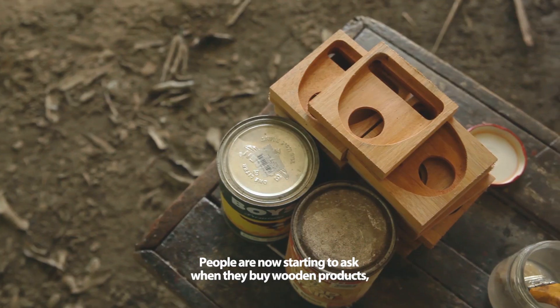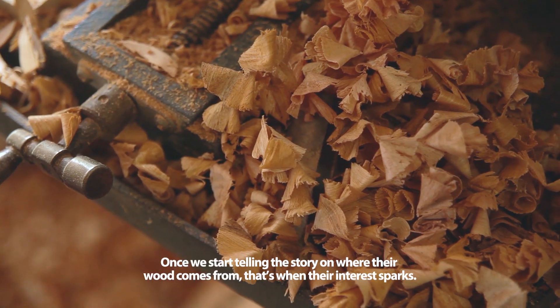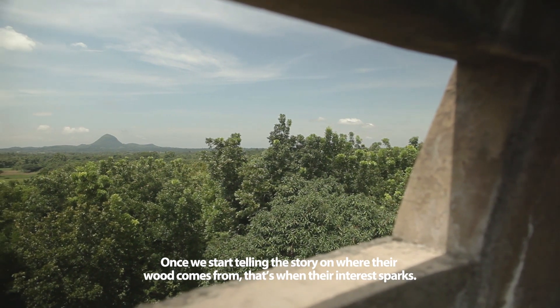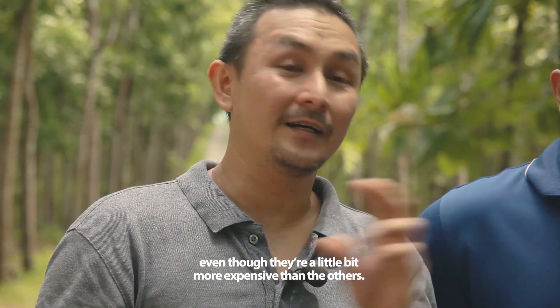People are now starting to ask, when they buy wooden products, where your wood comes from. Once we start telling the story on where the wood comes from, that's when their interest sparks, and that's when they start to buy our products, even though they're a little bit more expensive than the others.